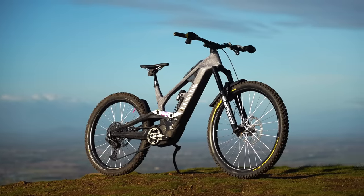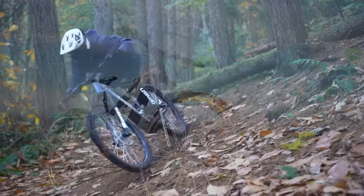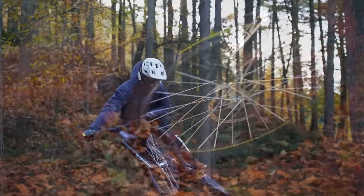Canyon say their Torque On is built to skip the lift line and hit runs away from the shuttle zones. It's their most capable gravity e-mountain bike, built for thrashing down hills and hitting big jumps.